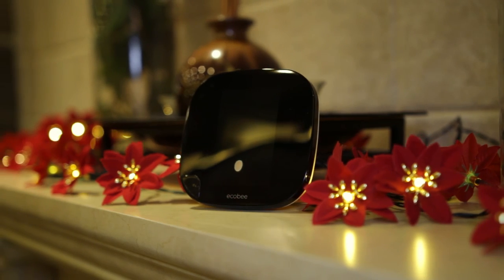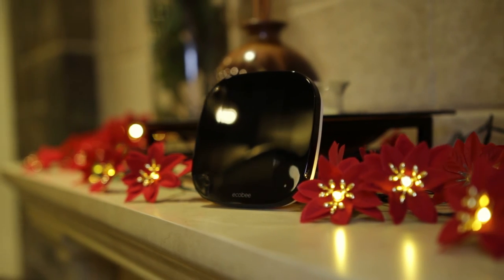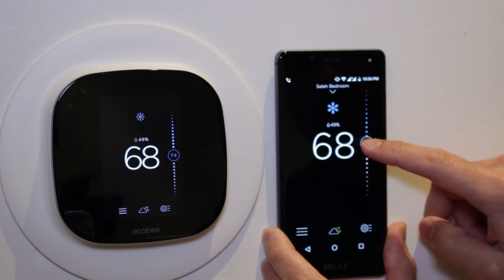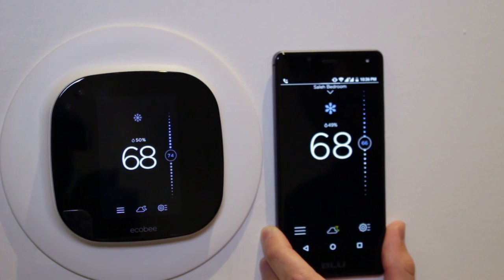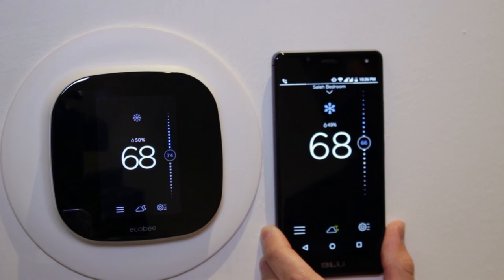I've been using the Ecobee Smart Thermostat for over 6 months. It can get sluggish sometimes, but overall it's an outstanding product. That's it guys — thanks for watching, I'll see you later.